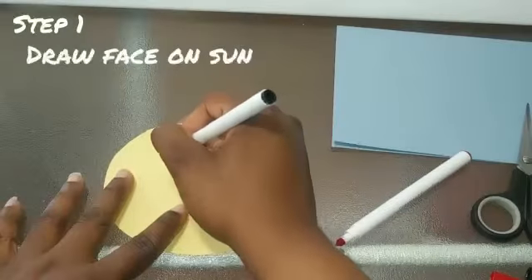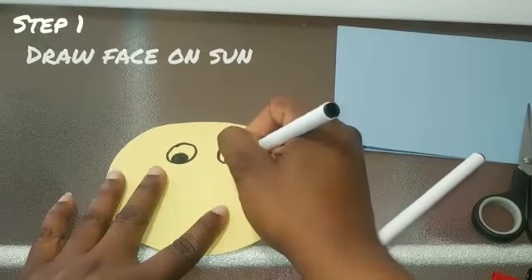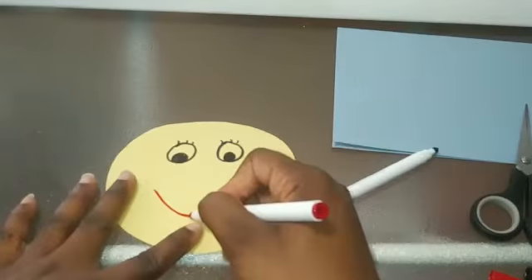For your first step, you're going to take your markers and draw a face on your sun. You can draw it however you like. I decided to give my sun some eyelashes and some red lips.